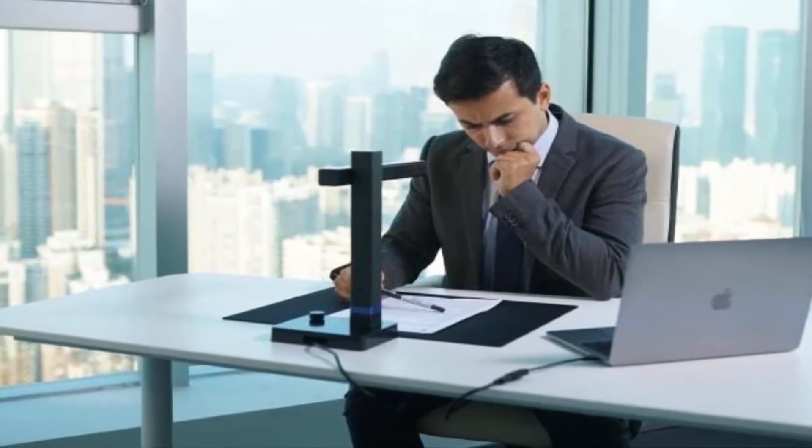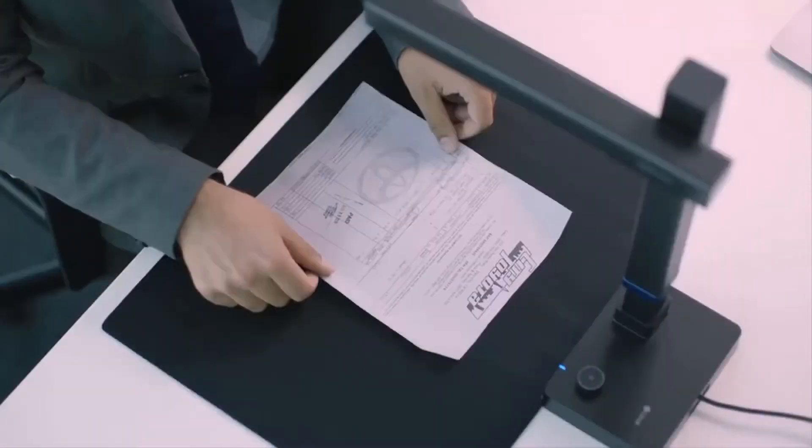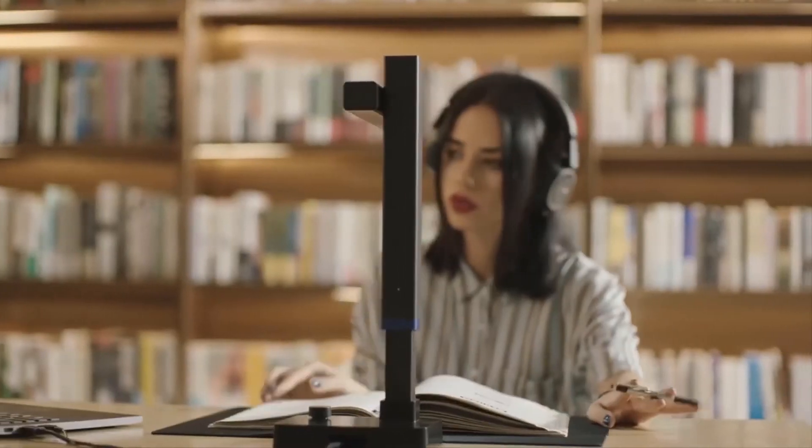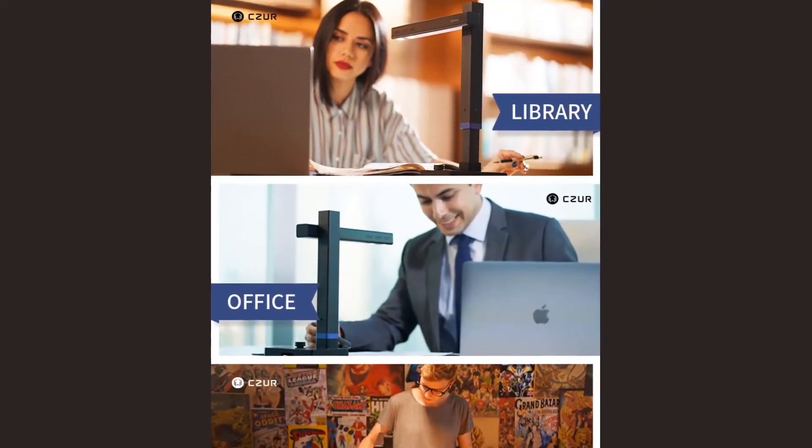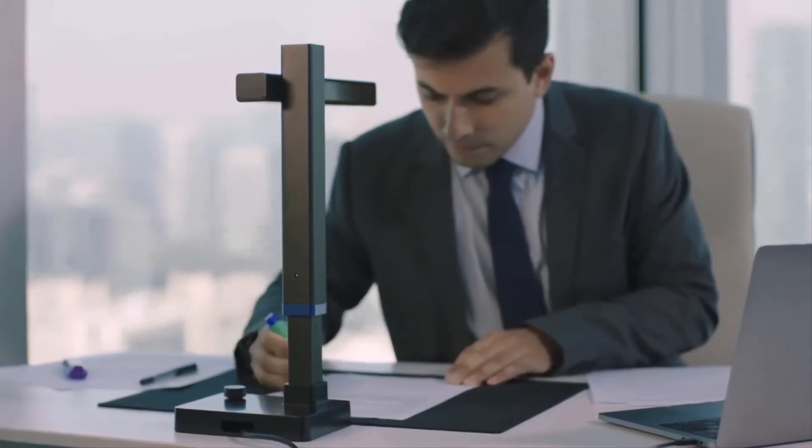Not bad if you ask us. The super high-resolution sensor takes advantage of patented technology that creates perfectly flat scans every single time, even if the pages of your book are a little more curved than you'd like.